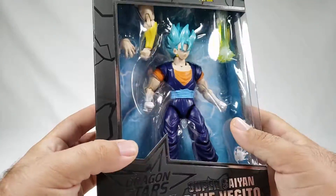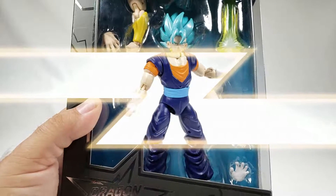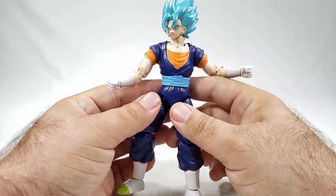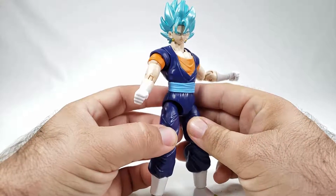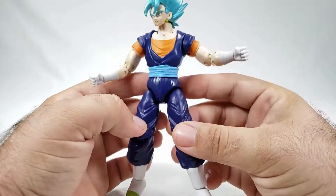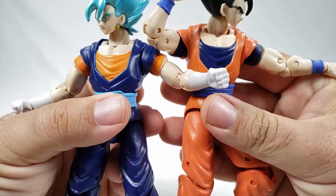Let's go ahead and get this guy out here and see how blue he really is. So here we have the Super Saiyan Blue Vegito, and I'm gonna be dead honest with you — most of this figure is literally just a repaint of the Gohan body, which presumably is also a repaint of a Goku body at some point. Just to prove it, here's our Mystic Gohan.